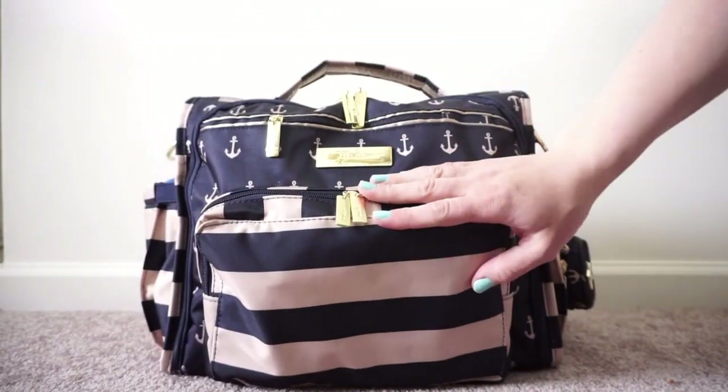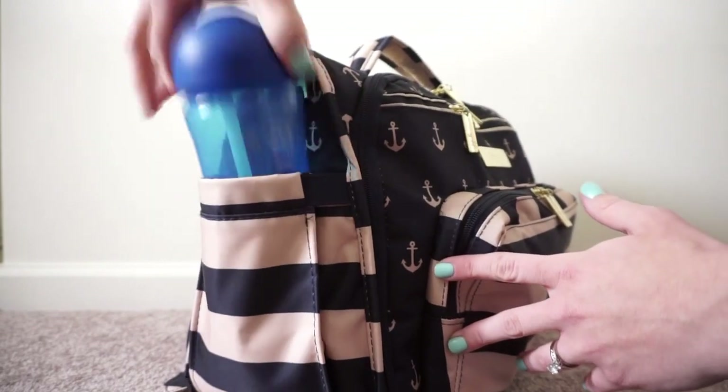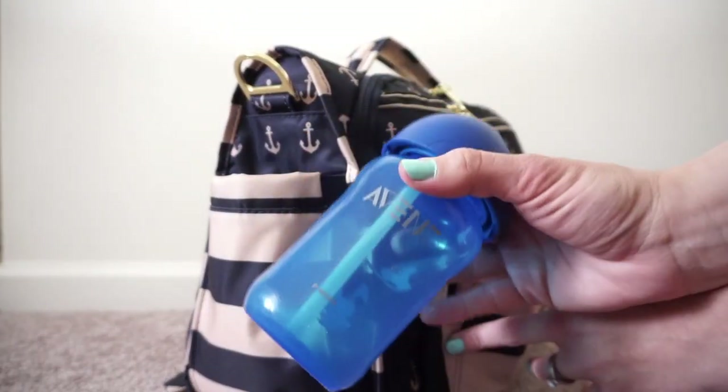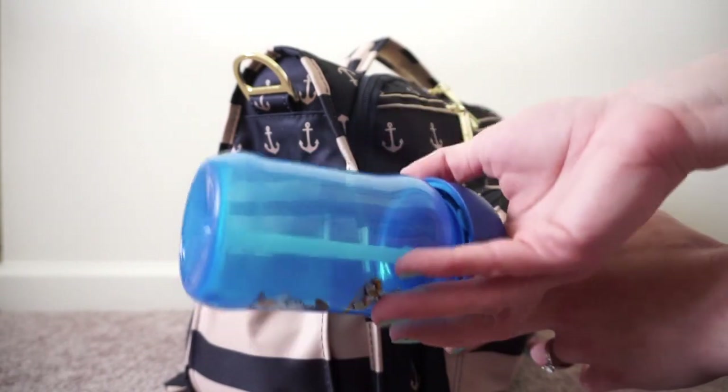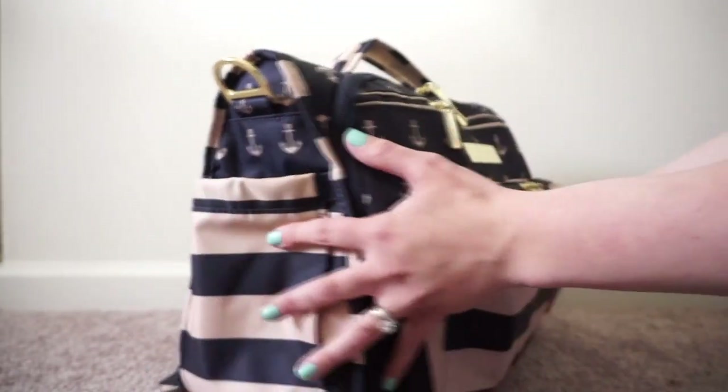On this side I have one straw cup — this is for my one year old. I just like to pour some ready-made milk in there. That's all I had in the side pockets.